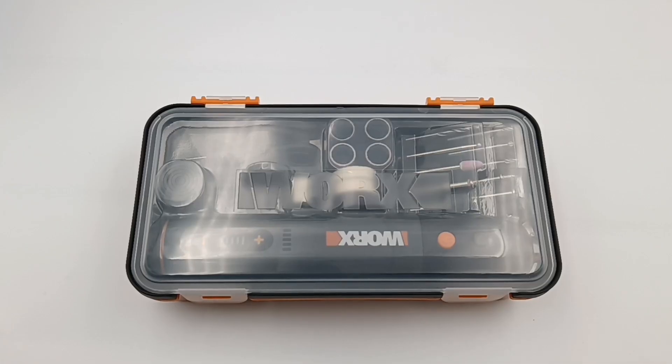We published a video several months ago on how we took apart the charger. And today, we're going to take apart the tool we used to take apart the charger. Let's see what it looks like inside.